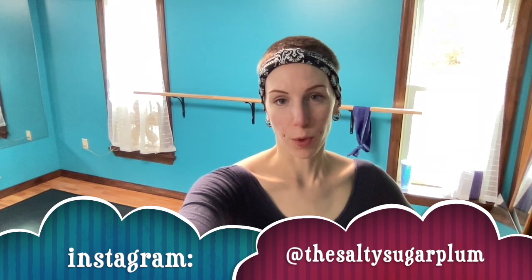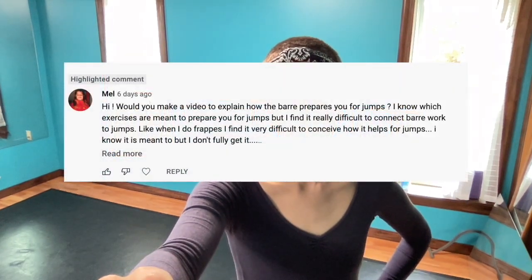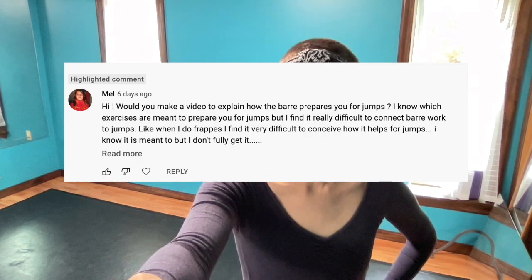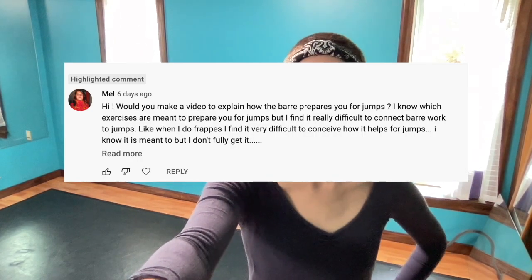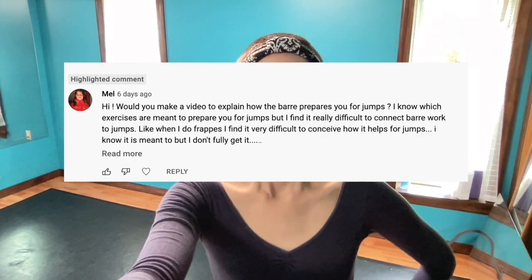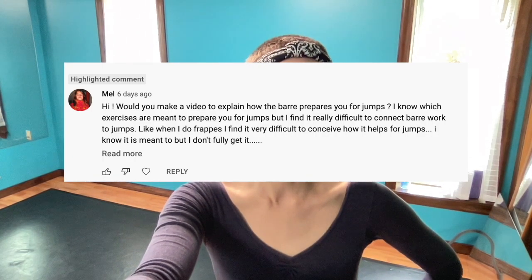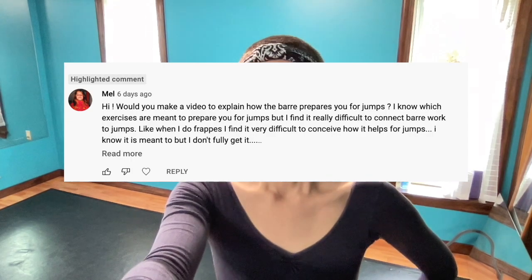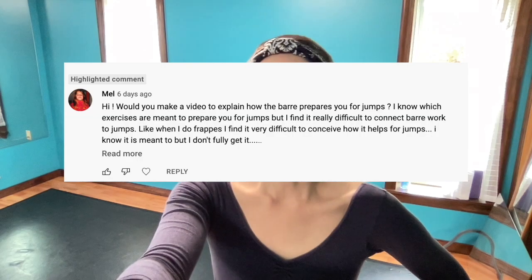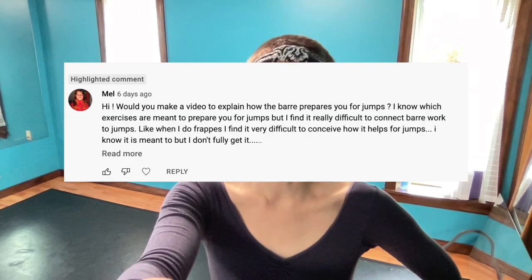Howdy, everybody! Today's question is: would you make a video to explain how the barre prepares you for jumps? I know which exercises are meant to prepare you for jumps, but I find it really difficult to connect barre work to jumps. Like when I do frappé, I find it very difficult to conceive how it helps for jumps. I know it is meant to, but I don't fully get it.